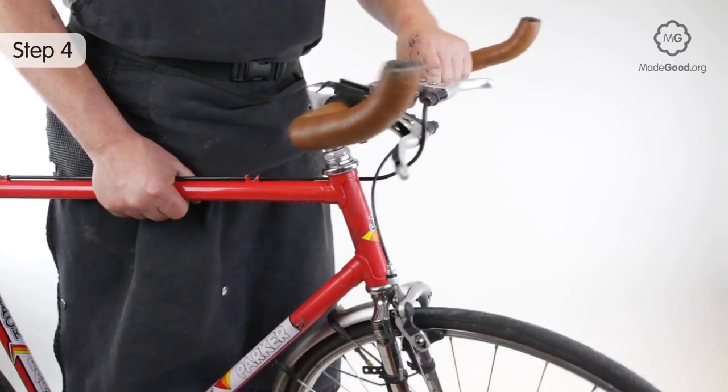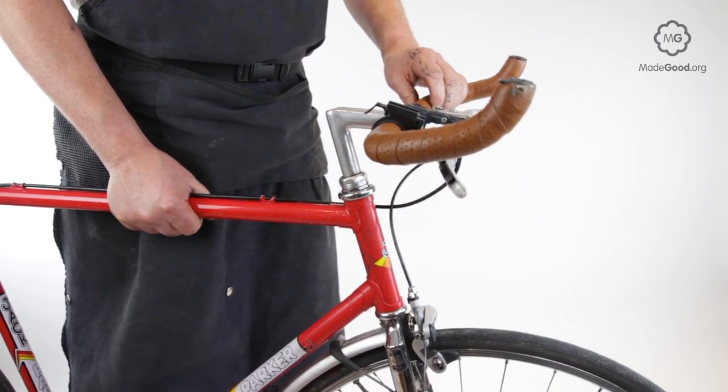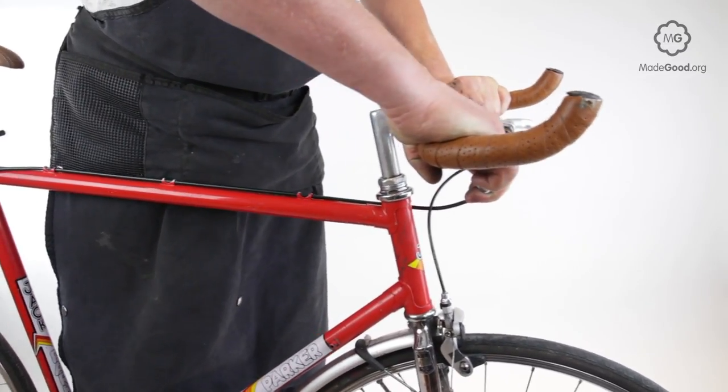Check the bearing to see if it's within the target of free to turn and not too loose. If it's too loose or too tight, repeat the previous step making finer adjustments.